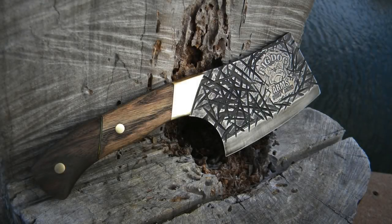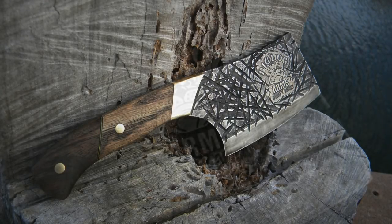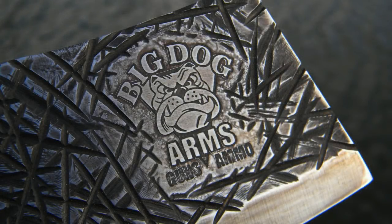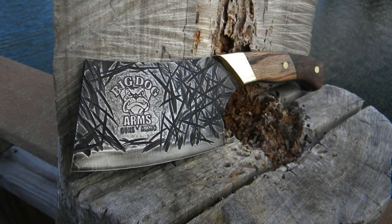Please check us out on the web at diyeasycrafts.com and be sure to check out our other how-to and knife making videos. I'll also put a link below this video for Big Dog Arms, which is a gun shop and ammo shop in upstate New York. Thank you very much — please give the video a thumbs up if you enjoy it, and certainly subscribe to this channel.